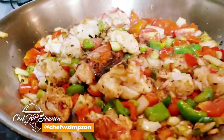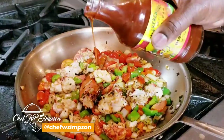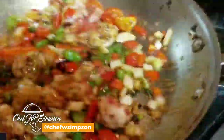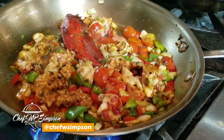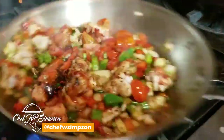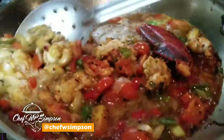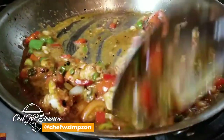Sauté it real good — real simple and easy. Then I'm gonna add a little bit of barbecue jerk sauce, just tip a little bit in, and this is looking real good and flavorful. I'm putting in a little bit of butter, which will help enhance the flavor and build the gravy so you have a nice gravy going. Let it cook another minute and you should be good — you don't want to cook this for a long time.